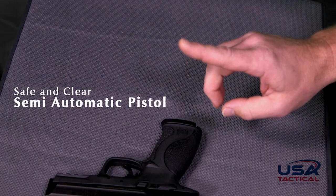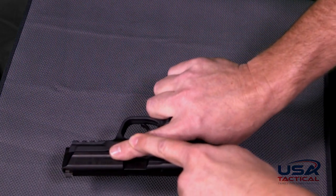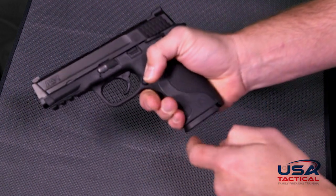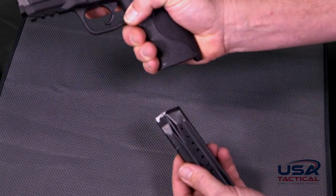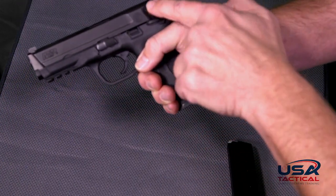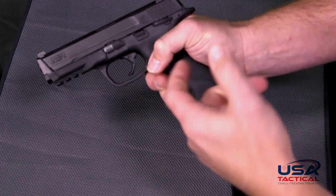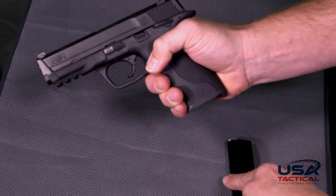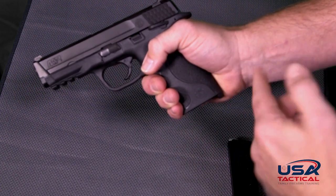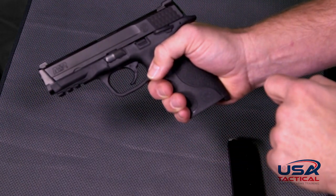On a semi-automatic pistol, the first thing we will do is pick the firearm up, making sure that we keep our finger in a safe trigger finger position alongside the frame. Rotate the gun over. Using your finger, push the magazine release, placing your hand underneath so that you can catch the magazine as it comes out. Now we will slide the slide back and manually lock it in place using the slide stop. Typically on a semi-automatic, if you have an empty magazine in the gun, when you slide the slide back it will lock open automatically. Since we have removed the magazine, we will have to use the slide stop to manually lock that slide back.